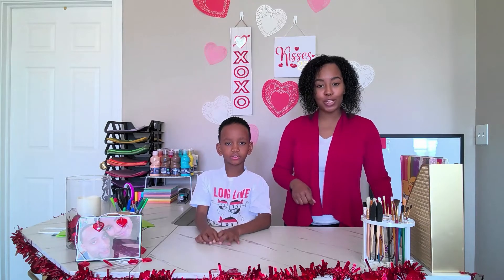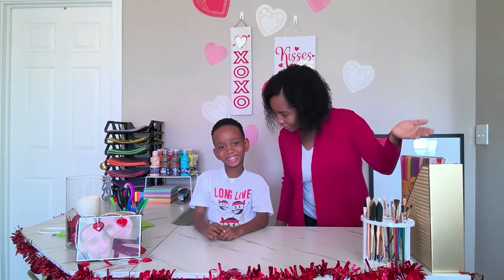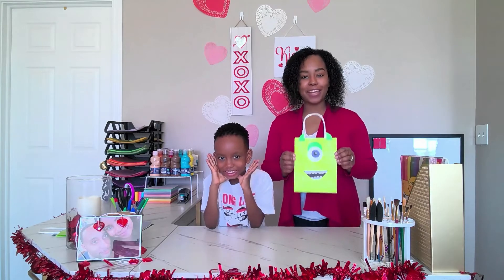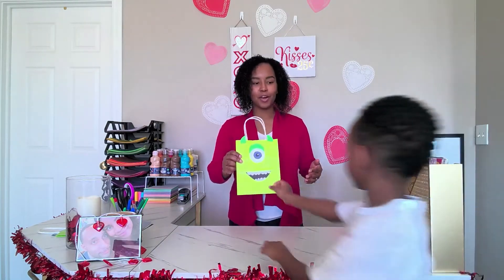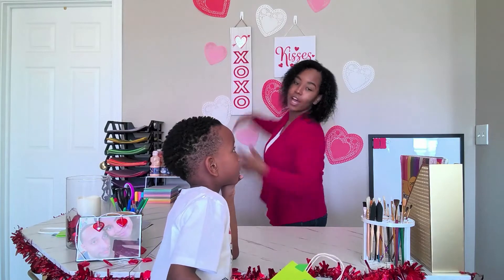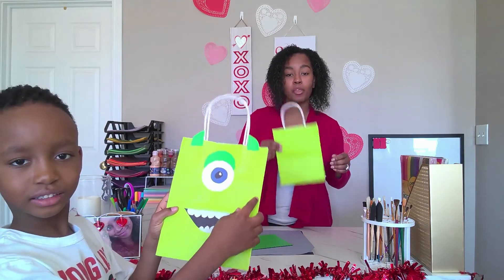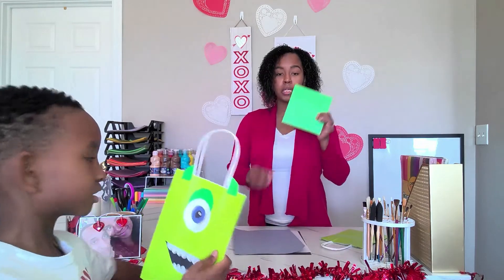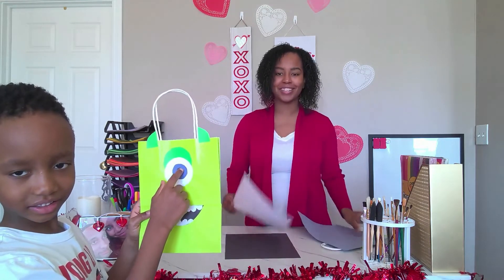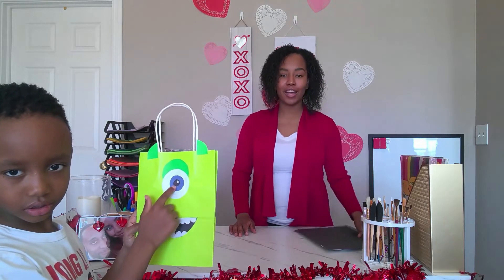Today we are going to be making Mike to go with our Sully. If you have a monster-inspired birthday party, you can use these as treat bags or as Valentine's Day bags. You will need a Dollar Tree gift bag — they come three in a pack for just one dollar. You also need green, blue, white, and black construction paper.